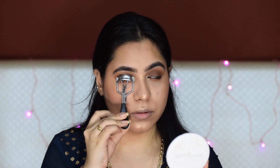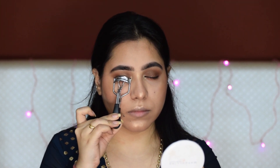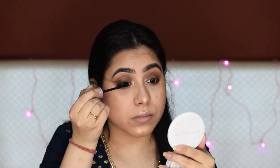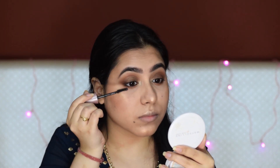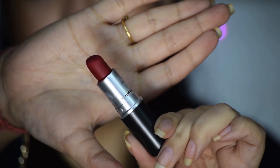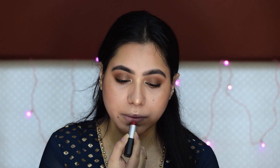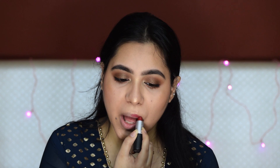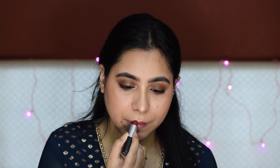Now I will curl my eyelashes and apply a generous amount of mascara on the top and bottom lashes. Now I will be applying a red lipstick — whatever your favorite red lipstick is, you can apply it. Because your eyes are very subtle, that's why I am going for a bold lip.